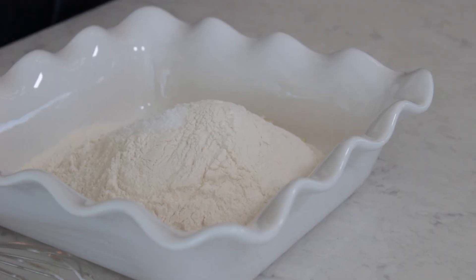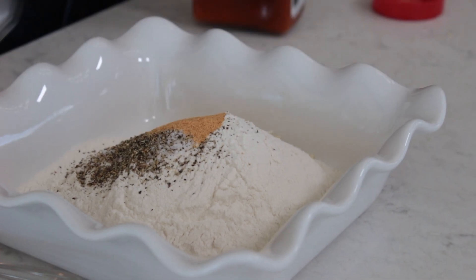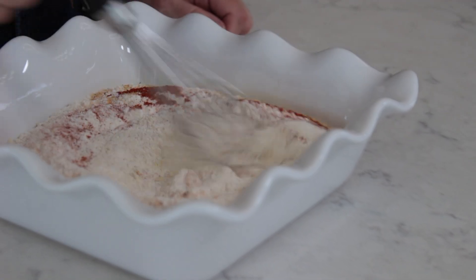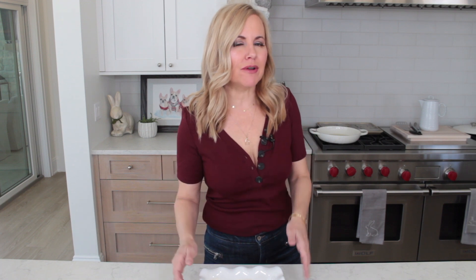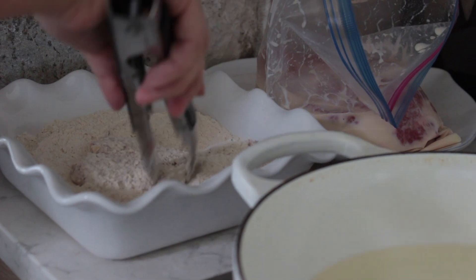We're going to add two teaspoons of kosher salt, about a half teaspoon of fresh ground pepper, a teaspoon of Lawry's, half a teaspoon of paprika, and a quarter teaspoon each of garlic powder and onion powder. Whisk to get everything nicely distributed. My oven is on 200 degrees just to keep the steaks warm until we're ready to serve. Our oil is at around 350 and we're ready to dredge and fry. Get a nice coating on each piece and get it into the oil.